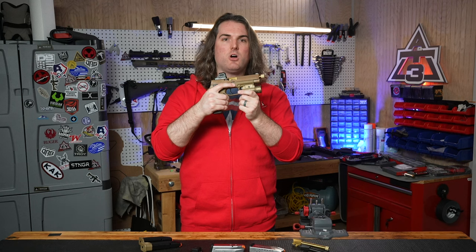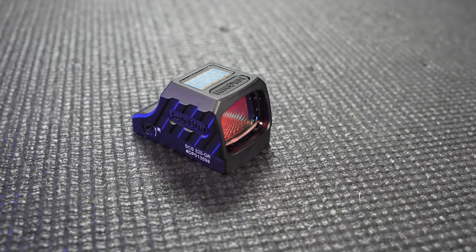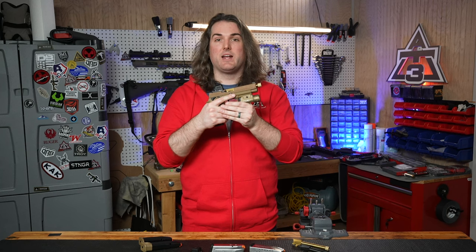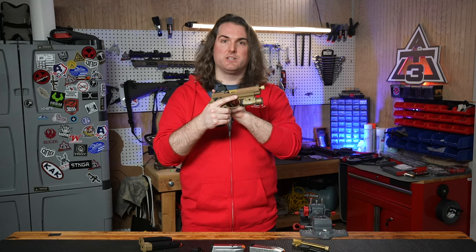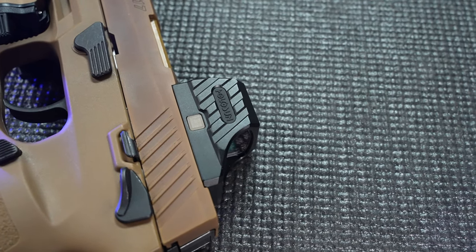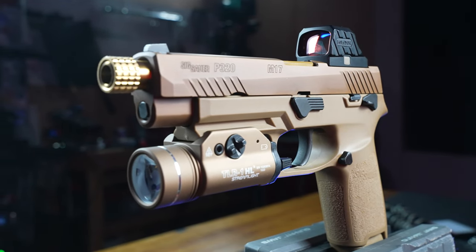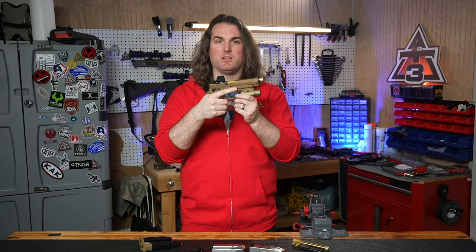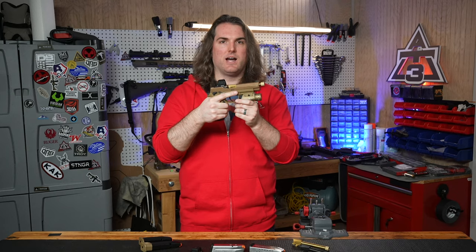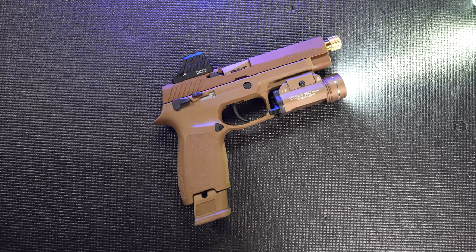This specific model of the SCS should also work for most slides milled for Delta Point Pro pattern red dots, though you may want to check on getting the correct screws. The SCS is light, even with this fairly chunky closed emitter housing plus the solar collector at the top. It's made from 7075 T6 aluminum, a great choice for a tough carry pistol optic. You get audible clicks when adjusting windage and elevation at 1.5 MOA per click. The button on the side for adjusting reticle and power settings is pretty tiny, but the clicks are positive — though you might have trouble getting to it with gloves. The SCS has a nice look that suits the M17 or P320, and Holosun is leaning into something ultra-compact, low to the slide, and chunky enough for durability.